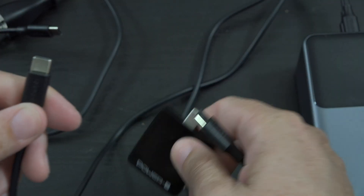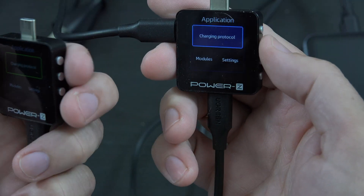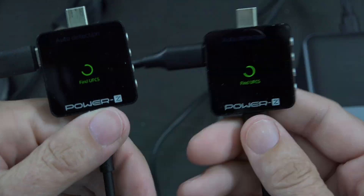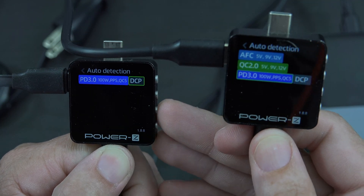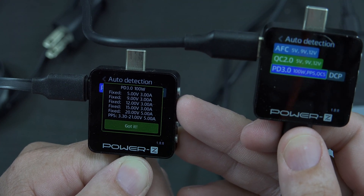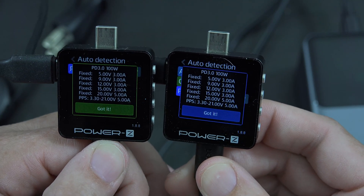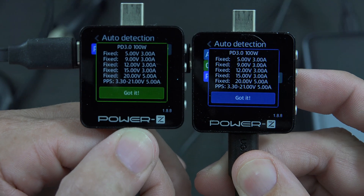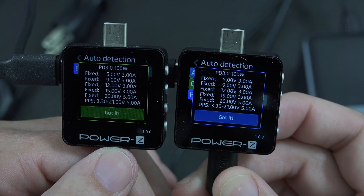Now something new I've been trying: connecting up both cables at the same time. The left tester is on the 140-watt port, the right tester is on the 100-watt port. Blue is the lesser port, green is the better port - running both tests simultaneously. The left port is showing 100 watts - that's crazy. PPS up to 5 amps, Super Fast Charging 2.0. The right port also shows 20V 5A, Super Fast Charging 2.0. Both ports are doing 100 watts simultaneously - that's an easy 200 watts combined from this unit.